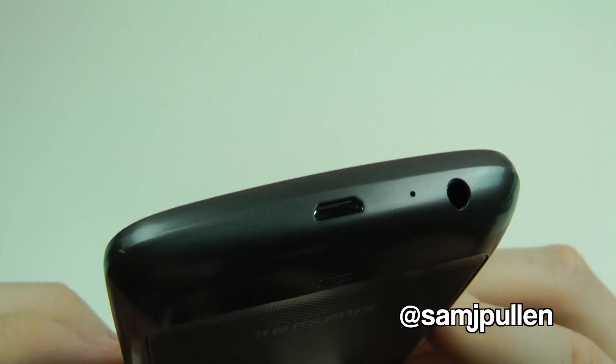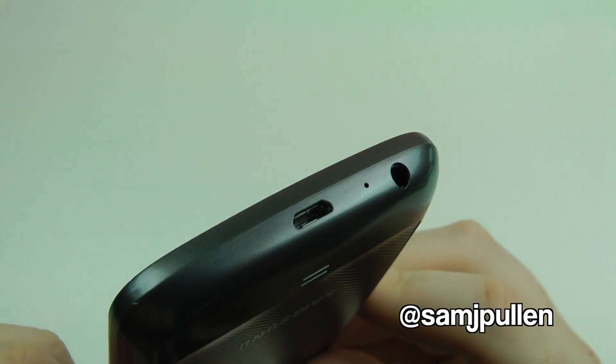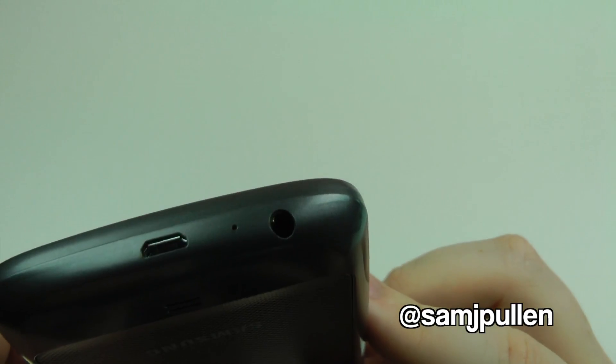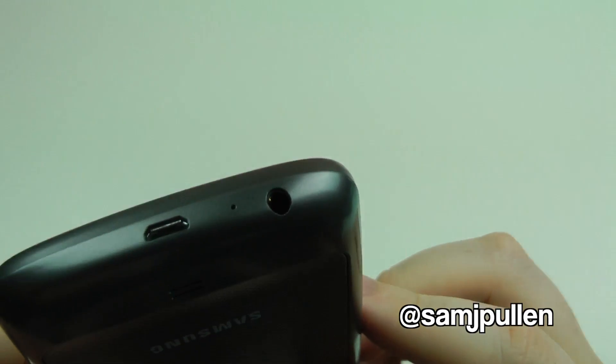On the bottom you have your micro USB, which also works as HDMI out. You've got a microphone port and your headphone jack. Very nice indeed.